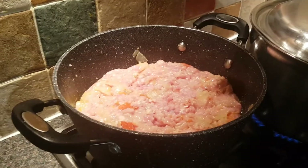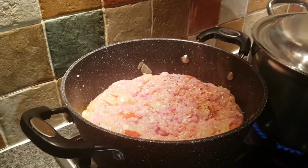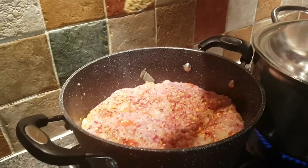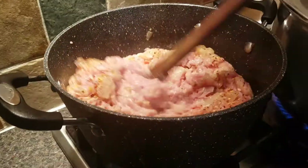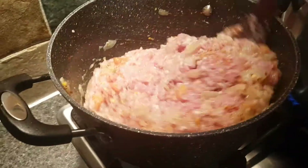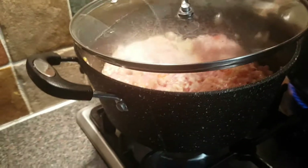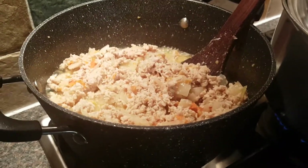Add one teaspoon of crushed chili and half a teaspoon of coriander powder. Put it on a high flame. Once it has been ten minutes, put three teaspoons of chili powder in.